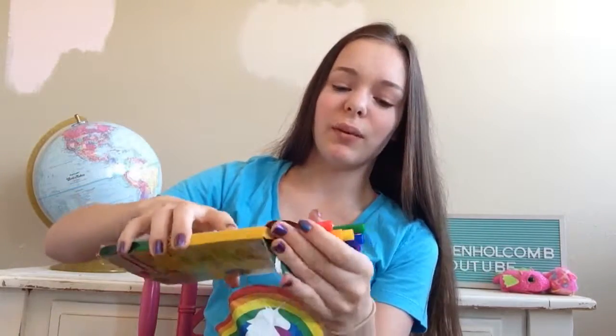I tested all of them and they all work, which is great because they're like four or five years old. Look at that rainbow — so cute.